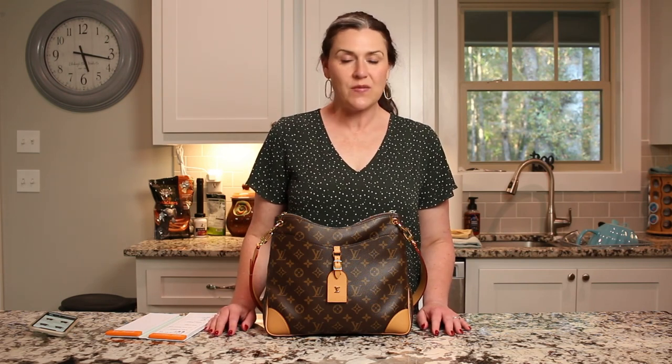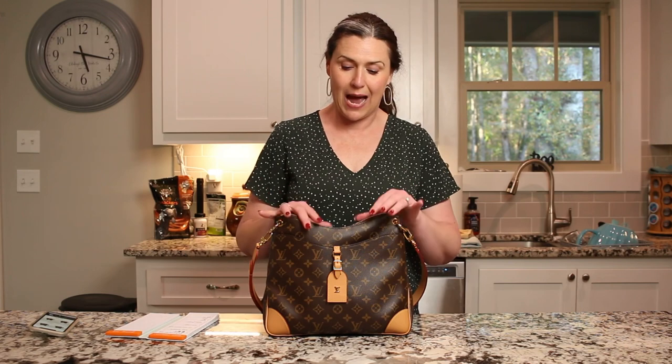Hey y'all, I'm Ashley and this is Ashley's Closet. Welcome back to my channel, and if you're new, welcome — glad to have you. I hope you enjoy this video and will consider subscribing to my YouTube channel and joining my YouTube family. Today's video is a follow-up on my last video, which was the unboxing of this bag.